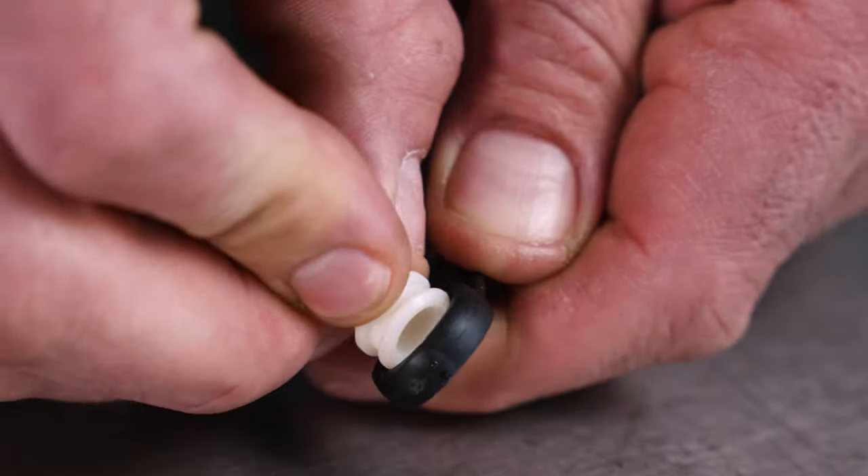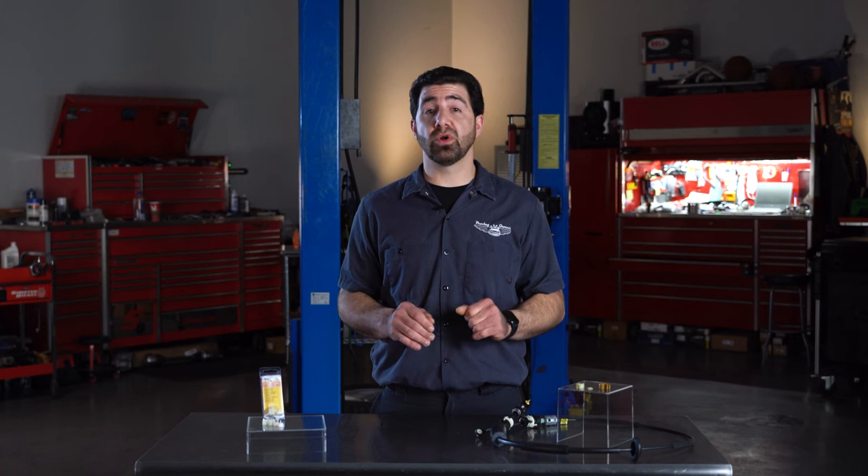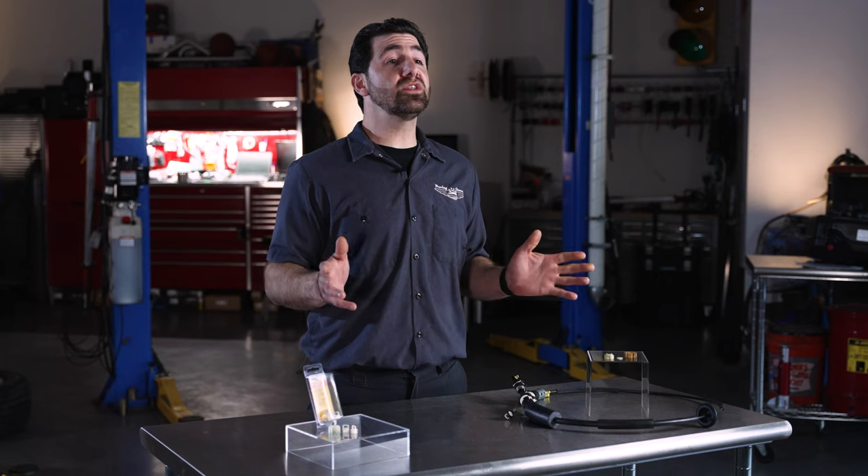When installing the bushing in the cable, the flange can distort and fold over. If you don't make sure it returns to its original state, your cable could fall off the shift selector arm.